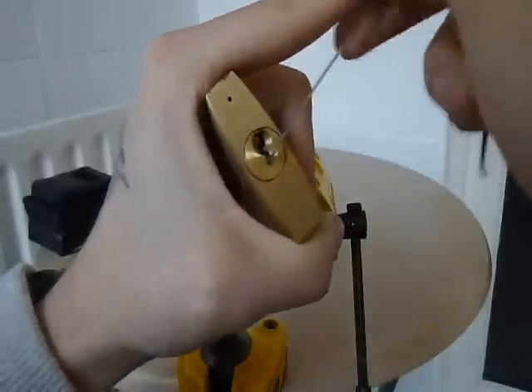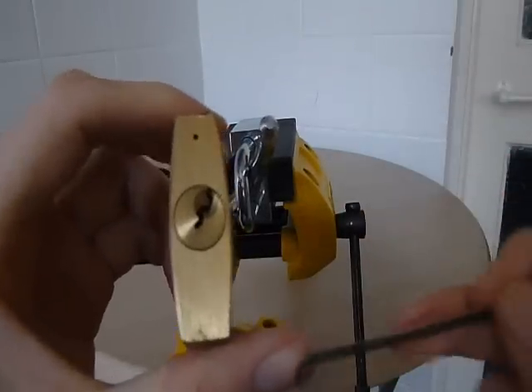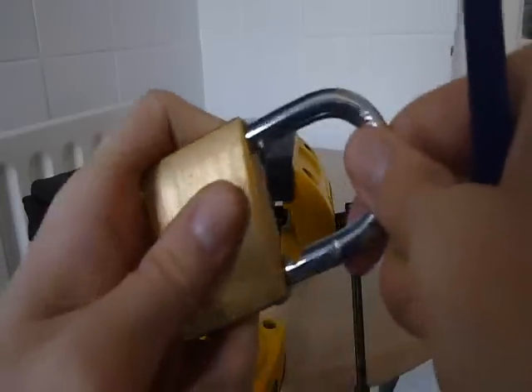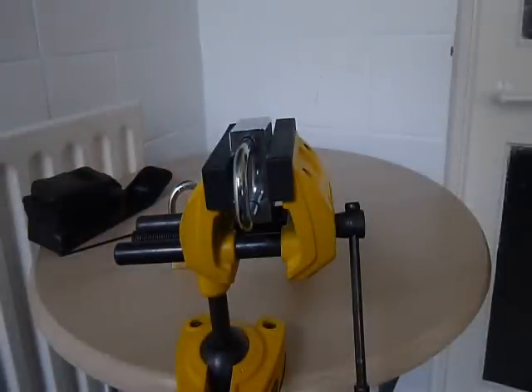There she goes. One chub, five-pin padlock, SPP'd. Now get out of my fucking life. Cheers.